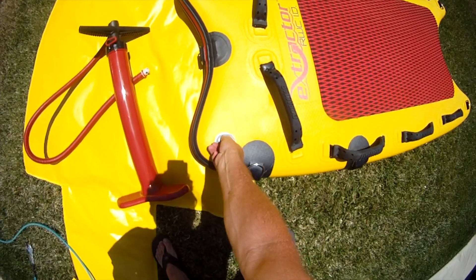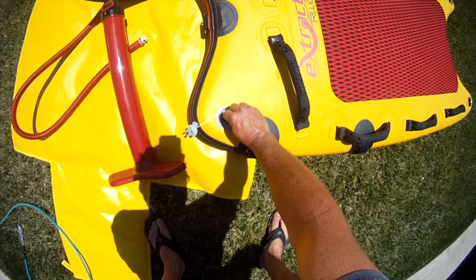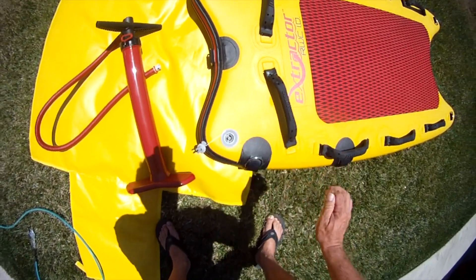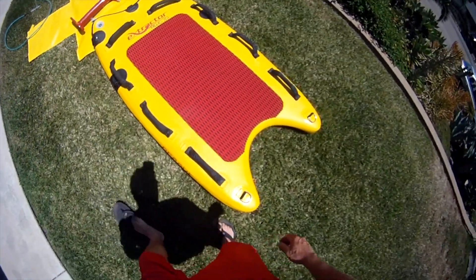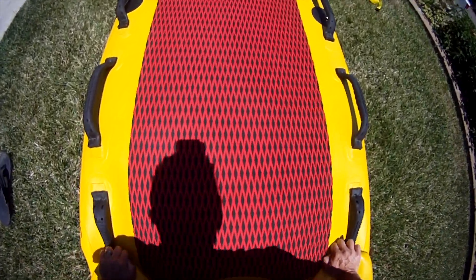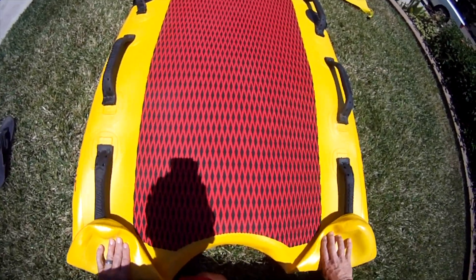To deflate the sled, we remove the cap, then we push the stem in and we're able to release the air. Then we come back to the sled tail and we start folding it up and expelling the air out of the bladder.